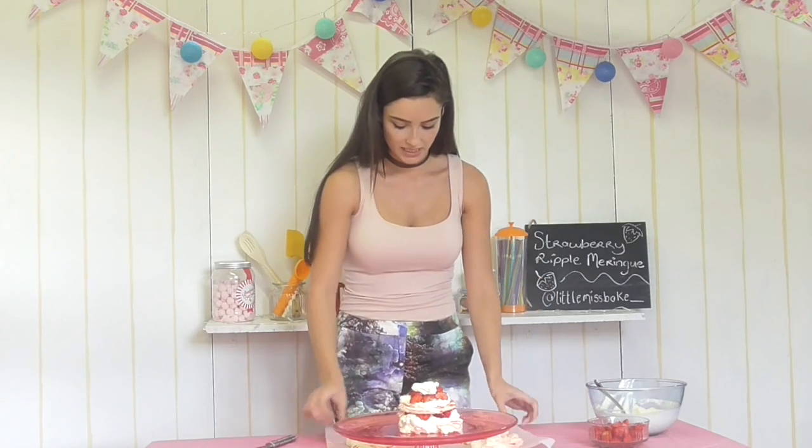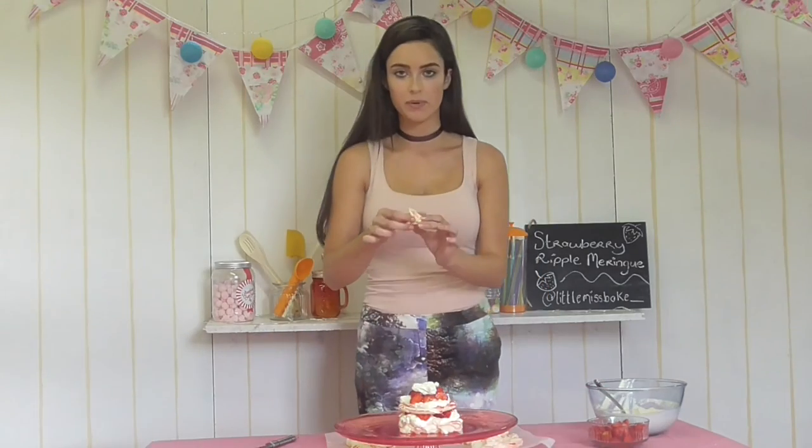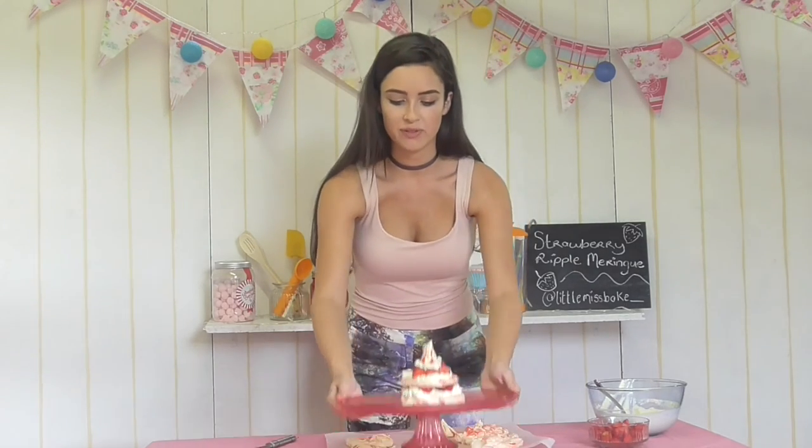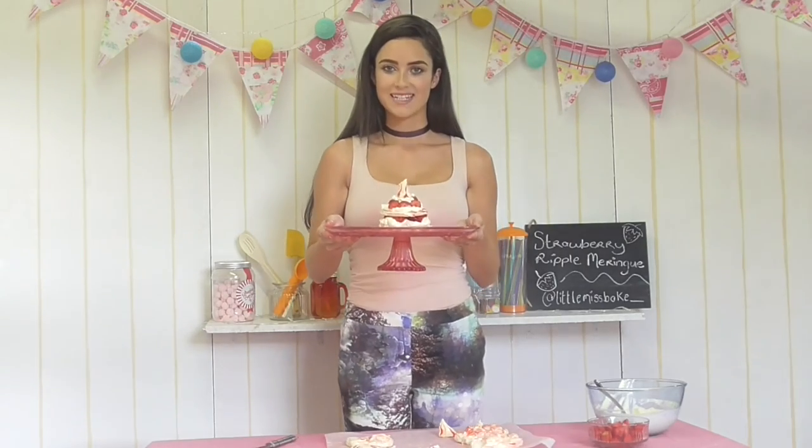Now we're going to add our really cute candied stripe teardrop shaped meringue on top. And there we have it — our beautiful strawberry ripple meringue tower.